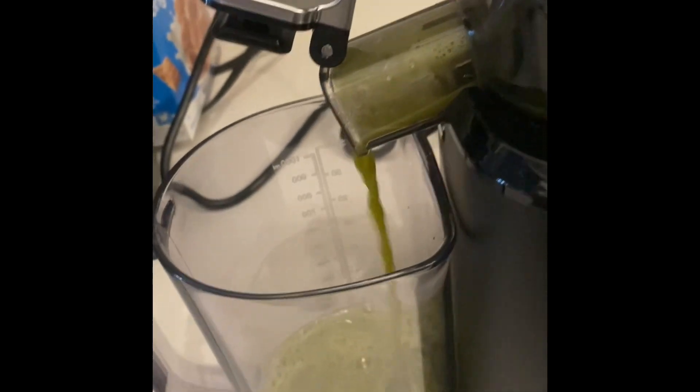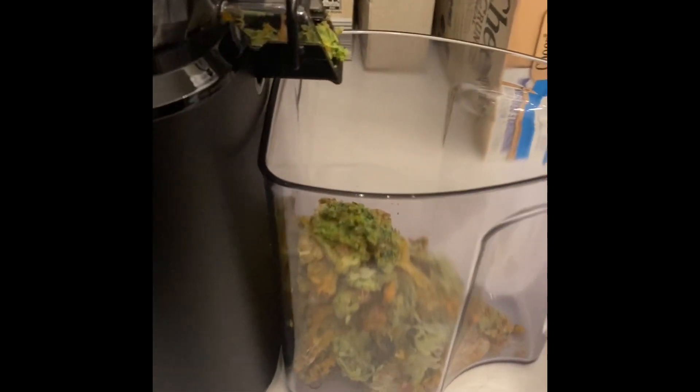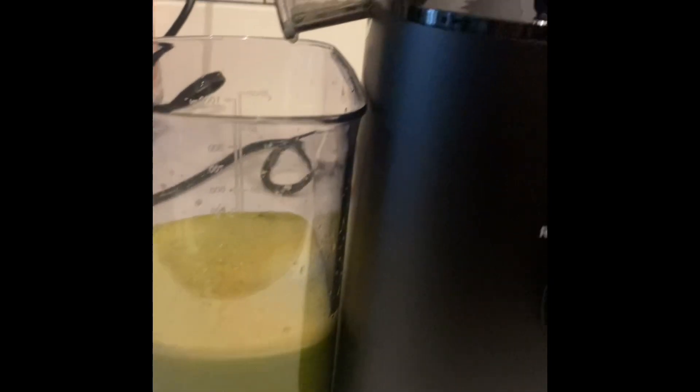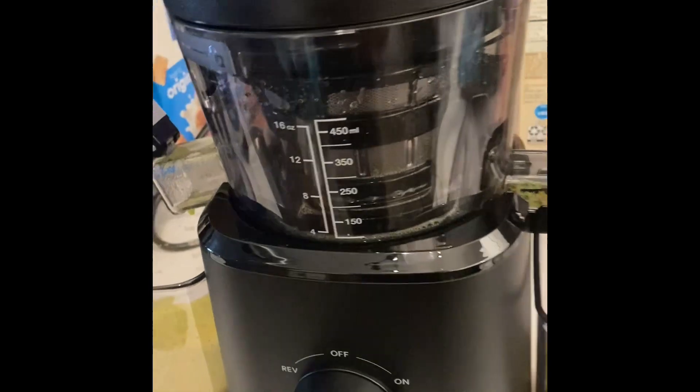This is the part of these videos that is so satisfying when the juice comes out. There we go — our first batch of juice! Here is the finished result. Here's the juice and this is how much juice was yielded. And here is the pulp. If you look at the consistency of the pulp, it's actually pretty dry. I took some in my fingers to see how moist it was, and you can tell that this machine extracted as much juice as possible from the fruits and veggies.